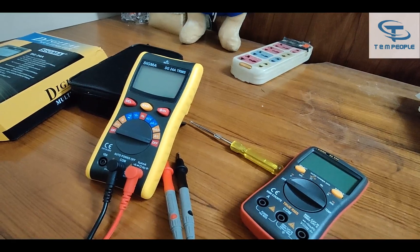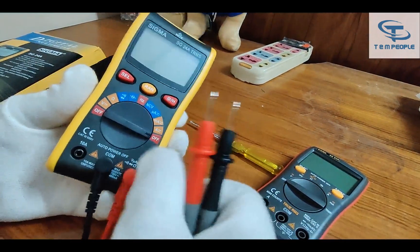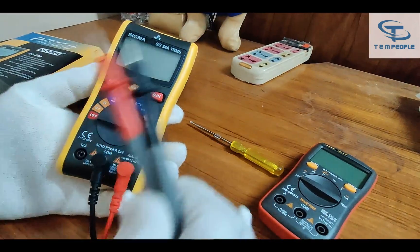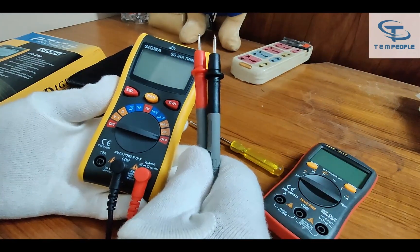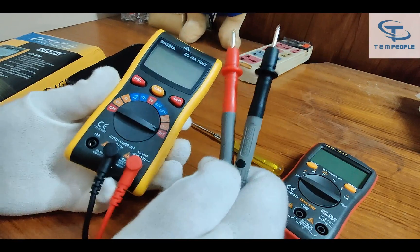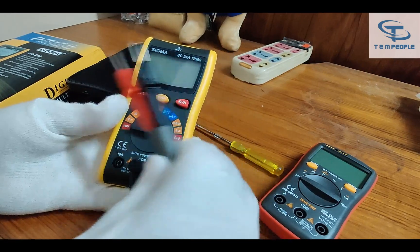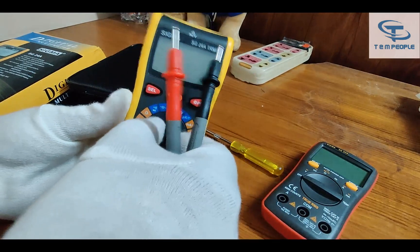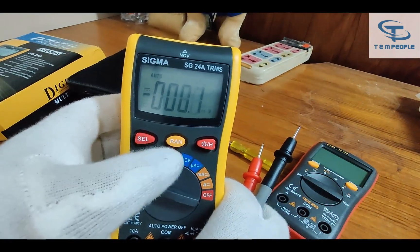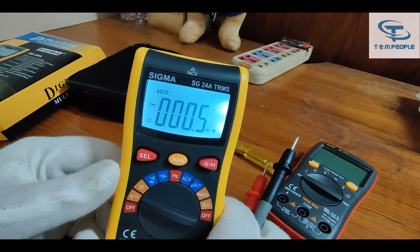Let's put the batteries into the new meter. Here are the lead sets — black on the common part and red on the main voltage part. I can confirm that the lead sets Sigma provides are of decent quality. I have seen other repeated brands where the lead sets are not up to the mark and are of lower quality, but in Sigma's case the lead sets are also of good quality. Now the batteries are in. You can see they have three buttons: Select, Range, and Data Hold plus Backlight. The backlight is quite sharp and you can see the results clearly.